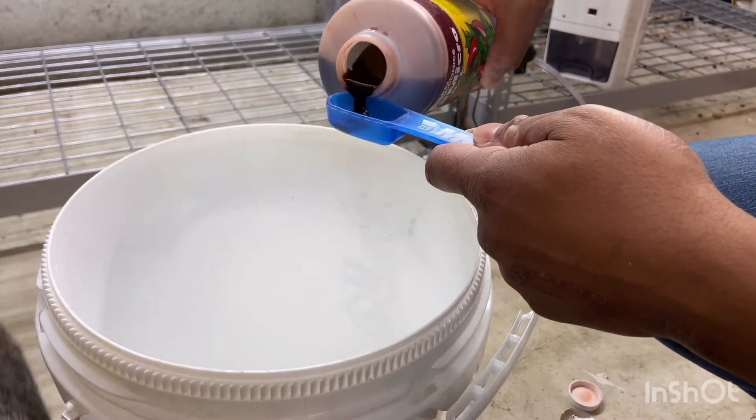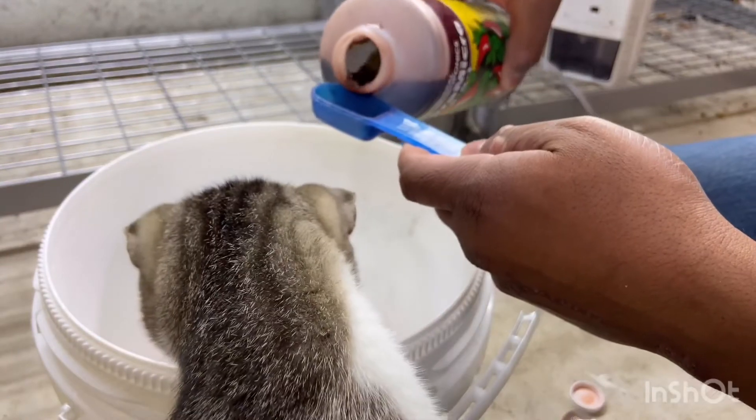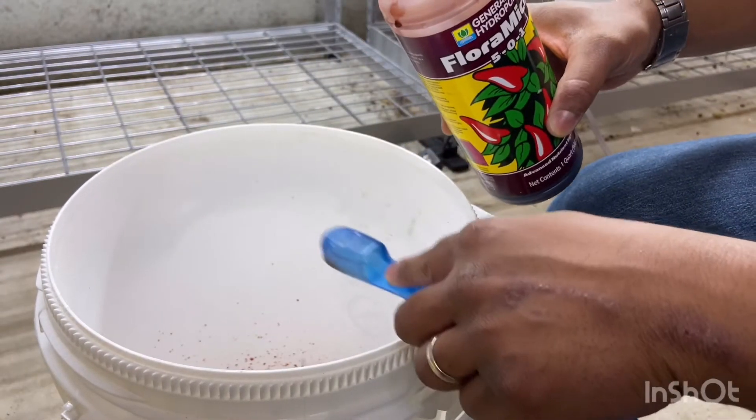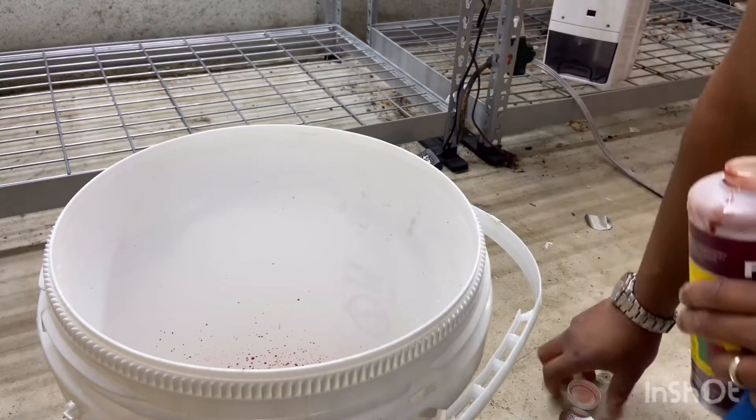I've got a five gallon bucket so I'm using two tablespoons. Then I'm going to add about a gallon or two of water before I add my next compound.